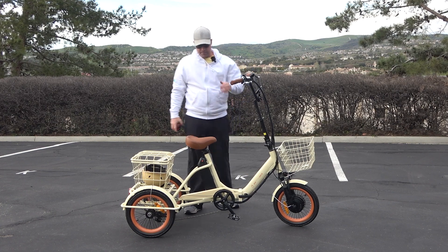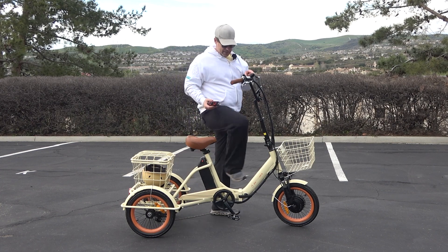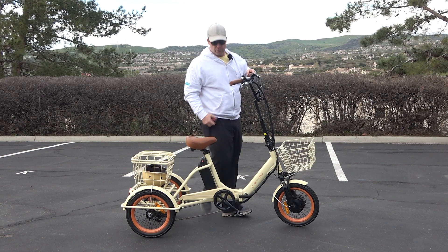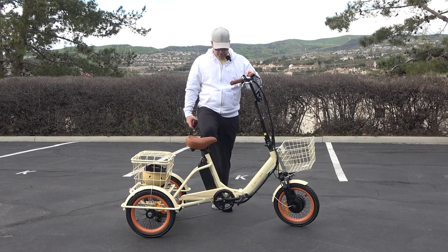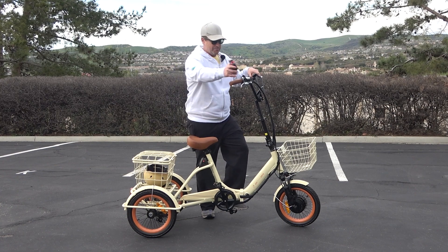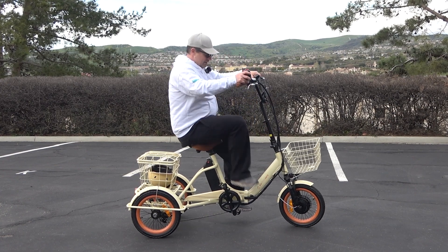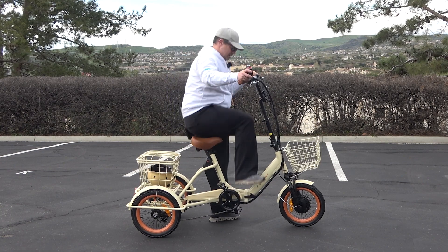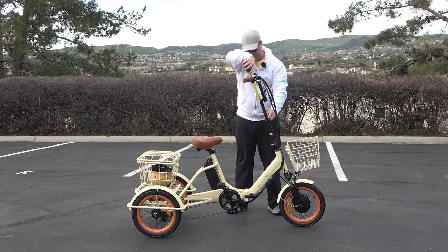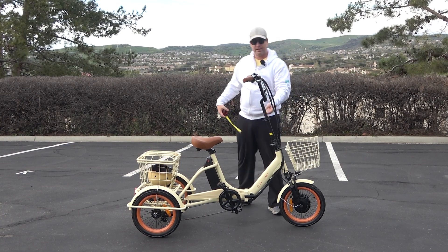This is a very easy mounting — you just step on and sit. If you're shorter or have a shorter inseam, a little trick I like to tell people is to use the pedal as your step-on point. Step on and then you can easily sit down and you're safely on the trike. On the handlebars, you've got about four inches of adjustment range.